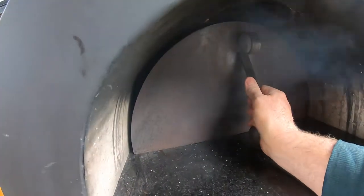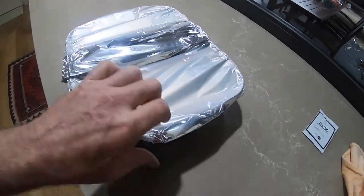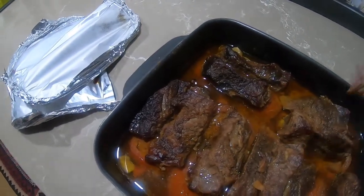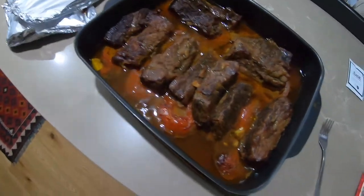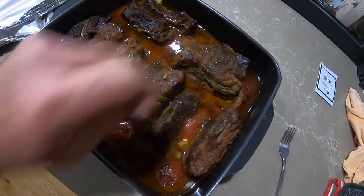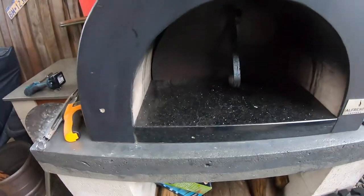The boneless ribs have been cooking for just over four hours. Let's have a look — they smell all right. Going to test them with a fork. Still a bit firm, not as soft as I'd like them to be, but plenty of juice in there. What I'm going to do is stick them back in the oven the way they are, maybe stick a little foil over the top to try and reduce that liquid down, and give it another hour or two.